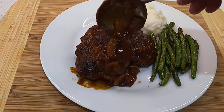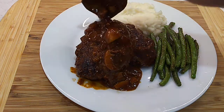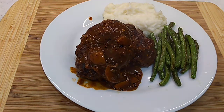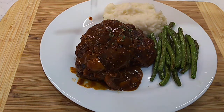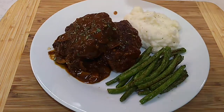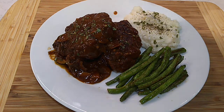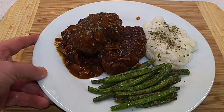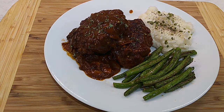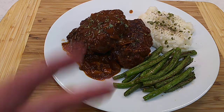I'll get some gravy on here — oh, that'll look good. A little parsley. A little pepper on them mashed taters and some chives. And that's it, folks — a Salisbury steak. Ain't no TV dinner style, either. Extra good. Till next time. Peace.